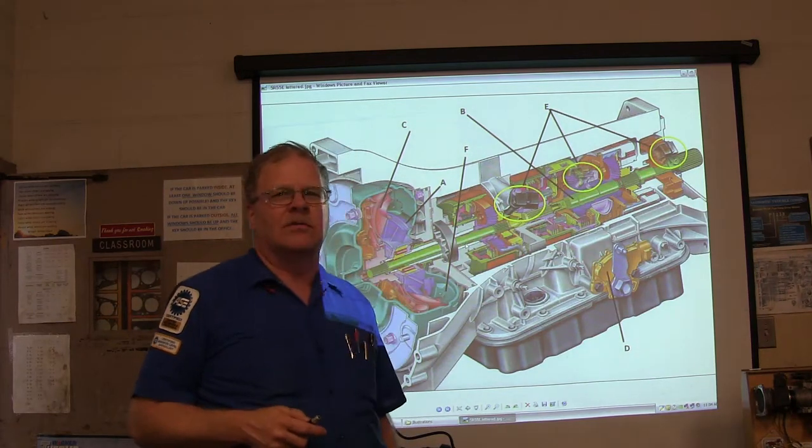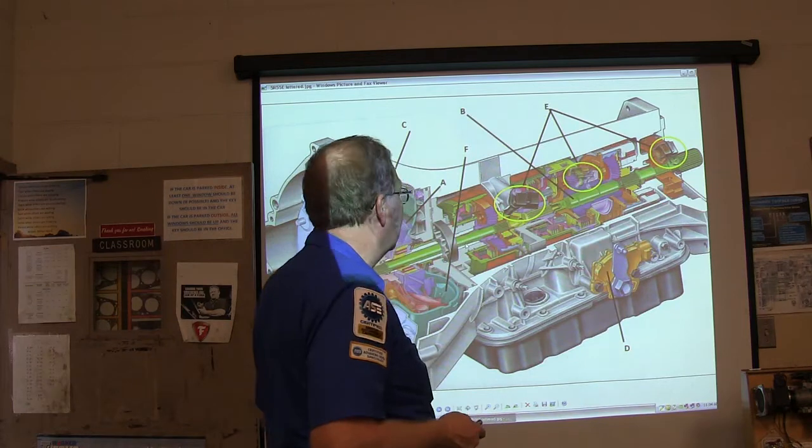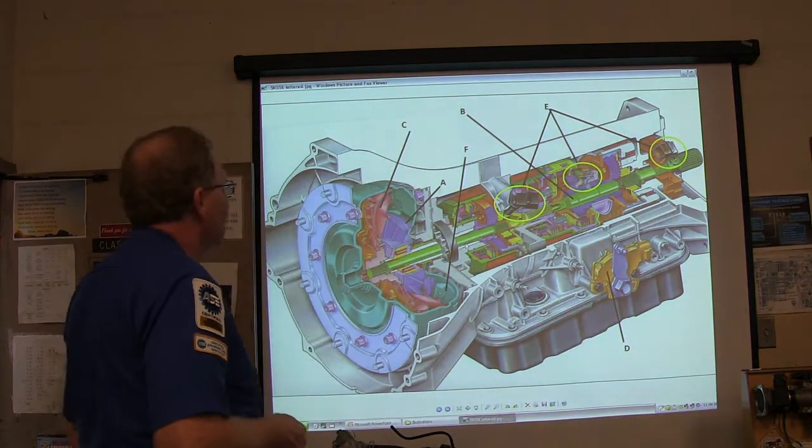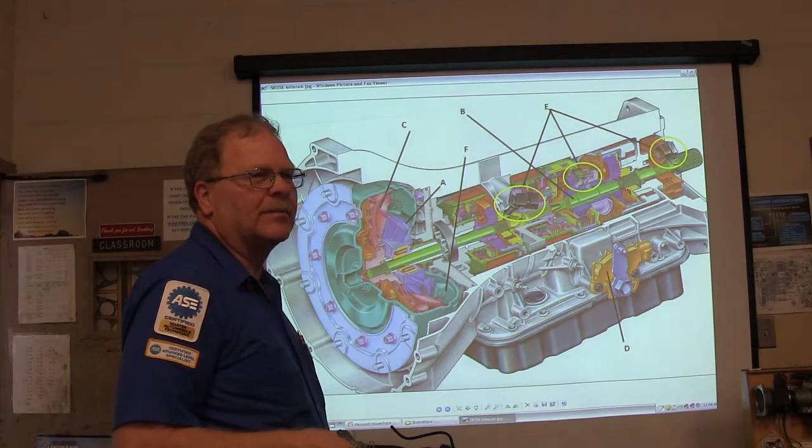This is sort of an opening session we're going to do on automatic transmission because this is automatic transmission day, and this is a cutaway of a transmission out of, like, a four-wheel drive Explorer or whatever.